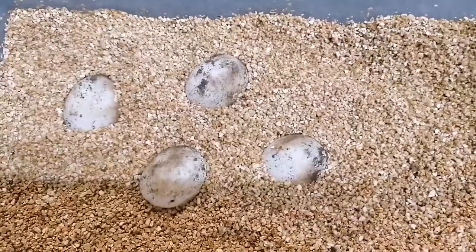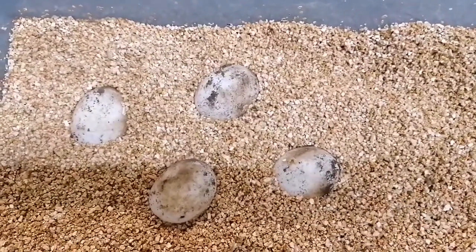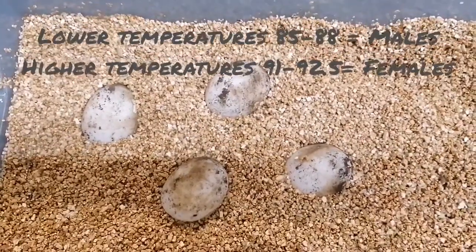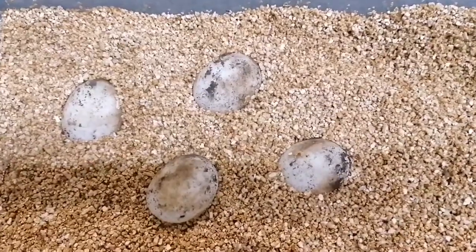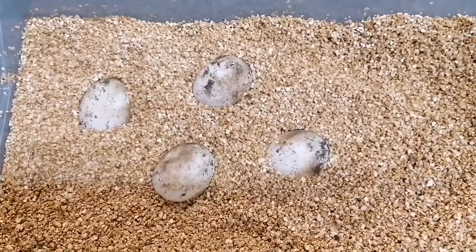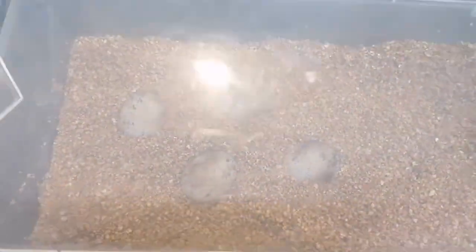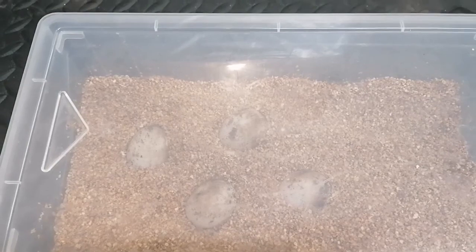I'll incubate these at around 91.5 to 92 degrees so we aim for the babies to be female. If we incubate lower there's more chance of them being male, and in the 88–90 degree range you get a mixture of sexes. So I'll aim a little higher hoping for females. This is just a mix of damp vermiculite — slightly drier than I'd use for my royal pythons. I want to keep humidity around 80% in here. With a lid popped on, it's not airtight so air can circulate and moisture will stay in there.